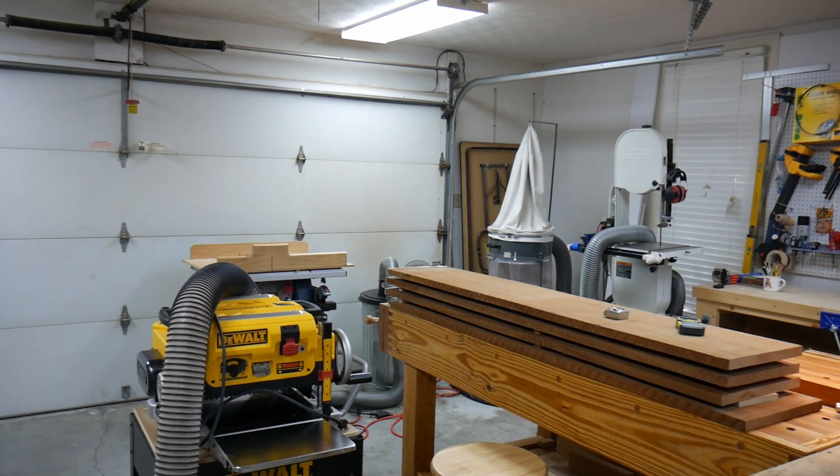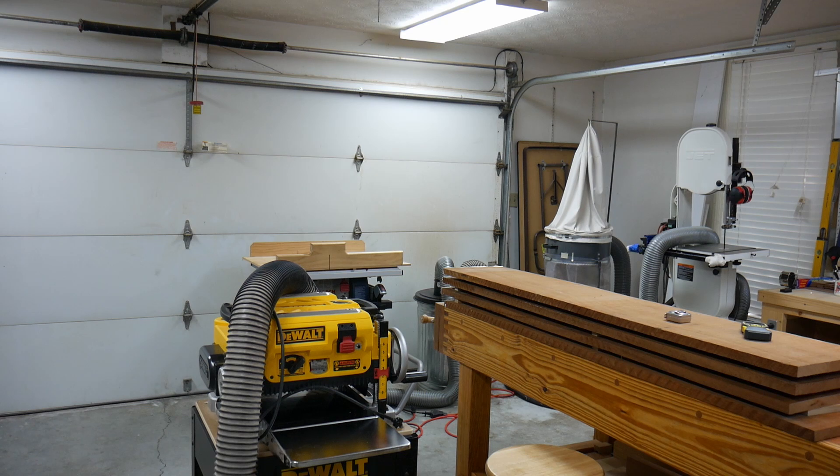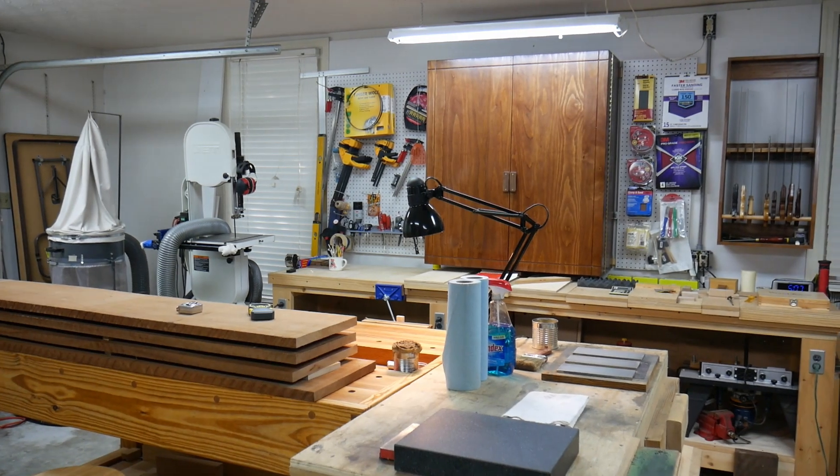Behind this yellow gizmo here, which is a thickness planer, back against the garage door is a small table saw. I don't have room for a large full-size cabinet-type saw, so I just make do with that little portable Bosch table saw, and it does a great job.